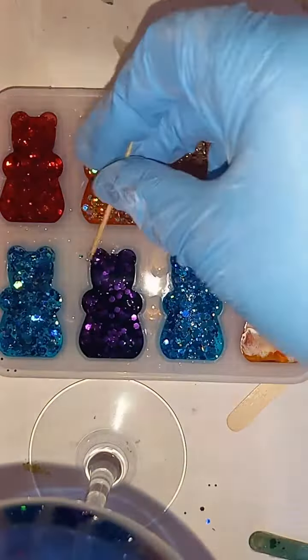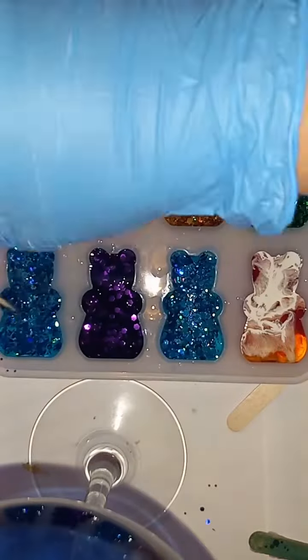Right here I'm just adding some more glitter to the blue ones. I don't think I added enough — it didn't get far enough to the edges. And I'm picky, and it's just kind of fun to play with it.